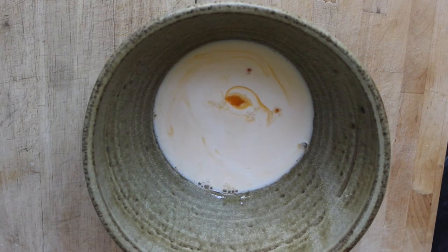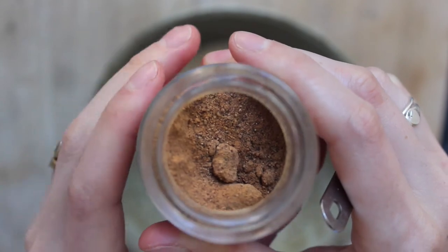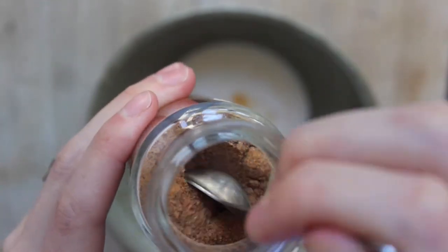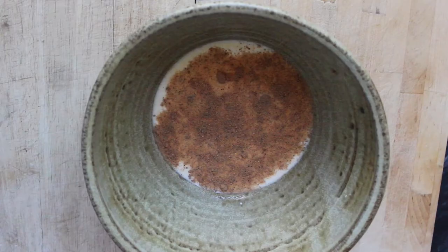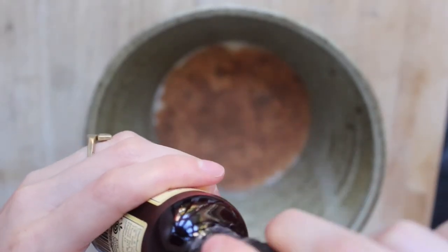To the egg yolks and maple syrup, add one cup of heavy cream, two cups of milk, one teaspoon of nutmeg, two teaspoons of vanilla, and three ounces of spiced rum.